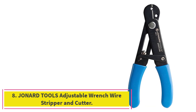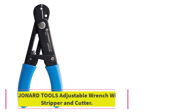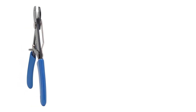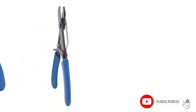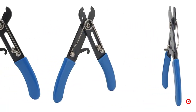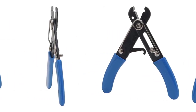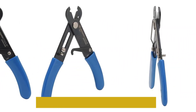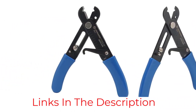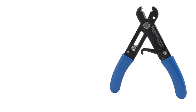Number 8: Johnard Tools Adjustable Wrench Wire Stripper and Cutter. For those looking for an adjustable option, the Johnard Tools Wrench Stripper is a great choice. The wire stripper has an adjustable screw which helps you precisely and securely lock it at the right gauge size. The tool also has scored marks on the side to line up for standard cable sizes. The device is made of high-carbon steel with a rust-resistant black oxide coating and has a vinyl cushion handle for comfortable use. It's also incredibly affordable, at under $10 at the time of writing.